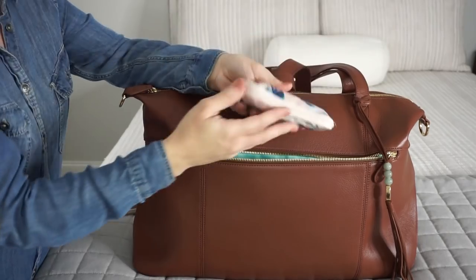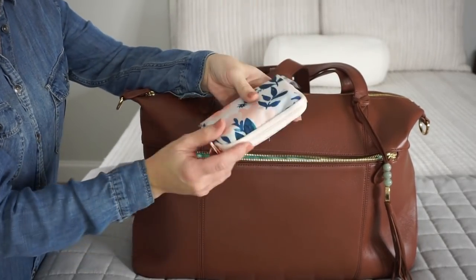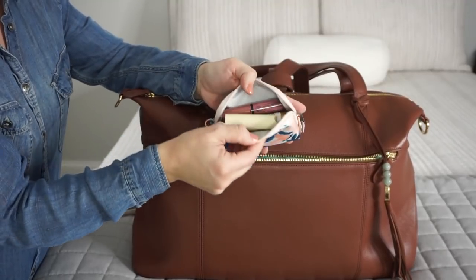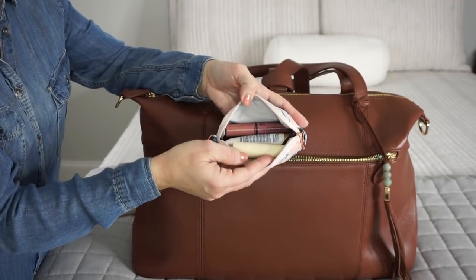I also have one more small set piece, and this is in Whimsical Watercolor, which I think looks really great with this particular bag. In here I just have things for me like hand cream, a mirror, some lip gloss, hair ties, and things like that.